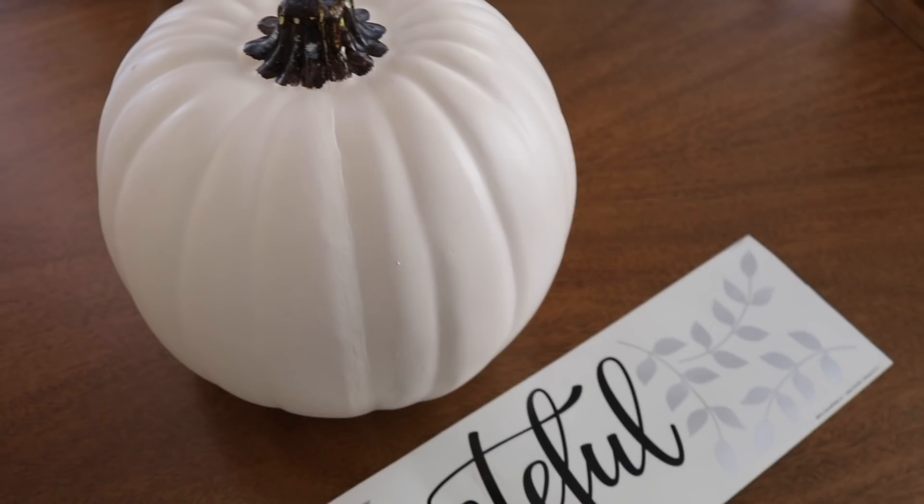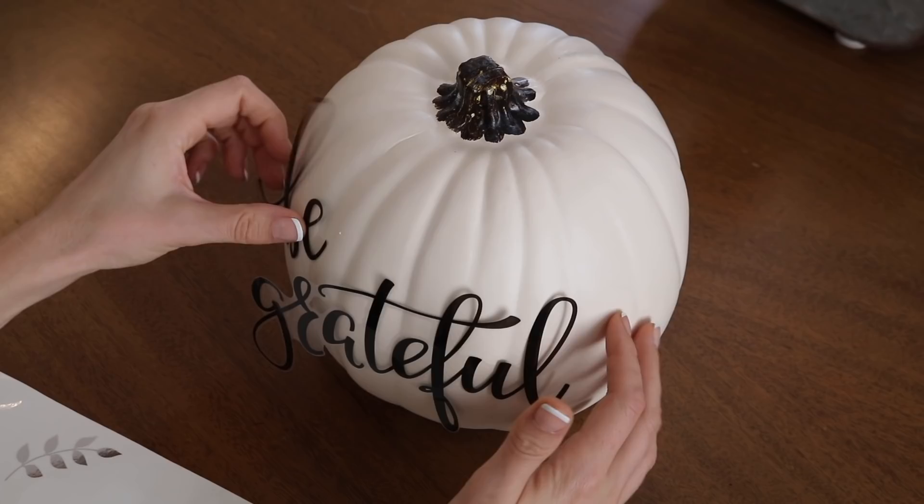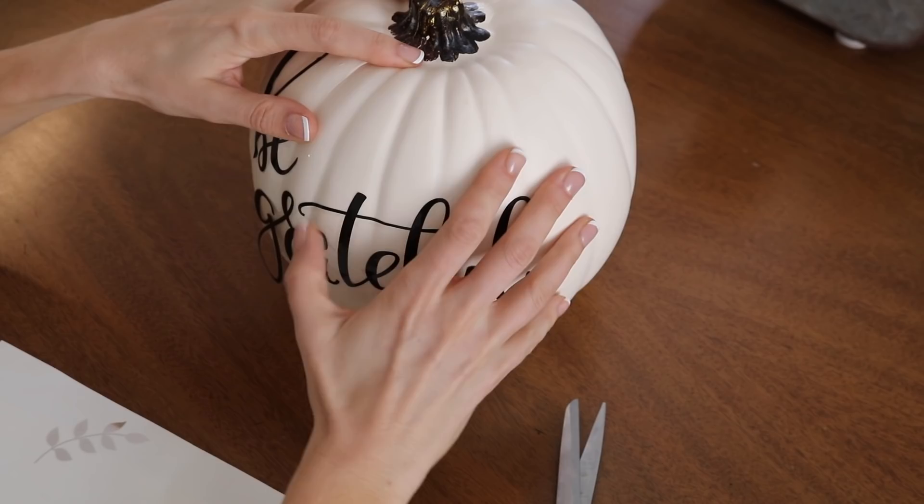Every woman I know is a pumpkin collector — you collect a bunch of fake pumpkins. If that describes you, you will love this next DIY. Take an old pumpkin, and if you don't like the color of it you can always spray paint it, then get a Dollar Tree decal. They have tons that are perfect for Thanksgiving time and these stick really well on the pumpkins. Because the pumpkin is rounded, you may have to trim the decal in a couple of places so it lies flush. This looks so high-end and was done for just a dollar.